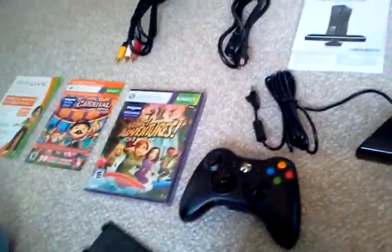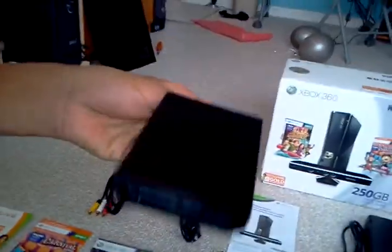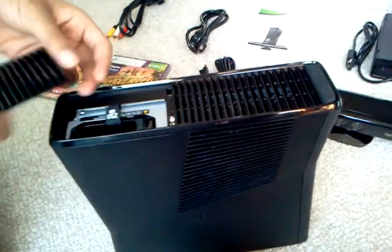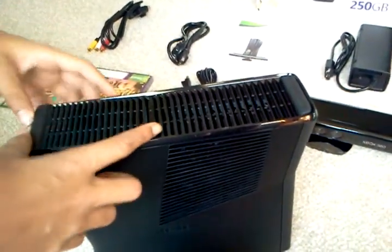There's our Xbox hard drive — 250 gigs. It's more than my computer, guys. It's more than my computer too. Yeah, we have pretty cheap computers.